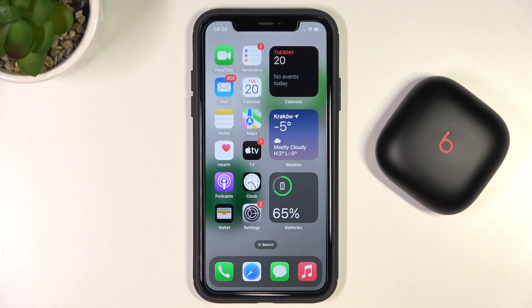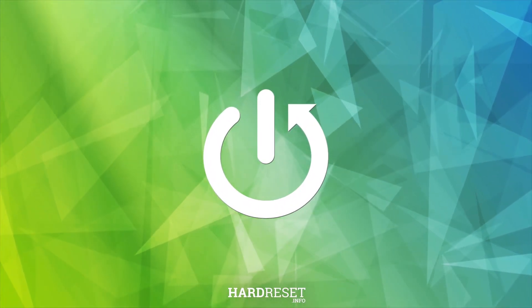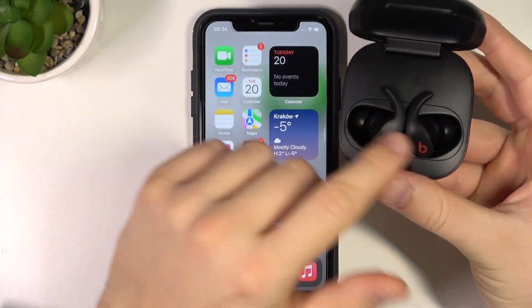In this video, I'm going to show you how we can pair Bits Fit Pro with your iPhone. First of all, you have to open the case and put both earbuds inside.